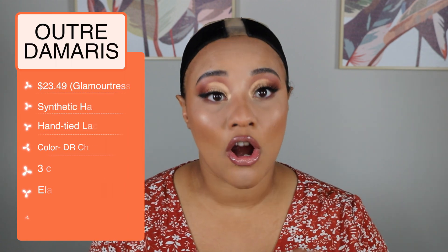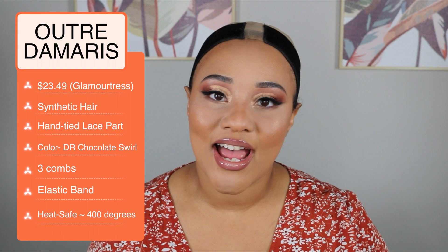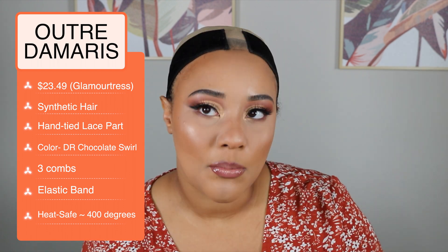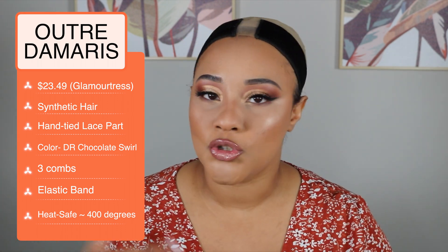Let's talk a little bit about the specs. According to the stock card, this is a lace part unit — so it's not a lace frontal, just a lace part. It is hand tied and it does have an elastic band. This is supposed to be a breathable, comfortable cap — you shouldn't be sweating out your edges or your kitchen. Easy breezy beautiful Otre, the daily wearer girl. So let's go ahead and try her out.